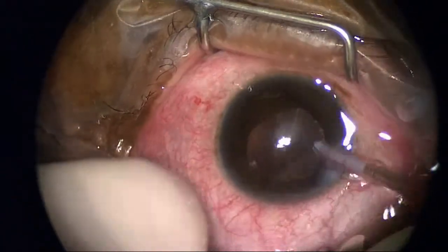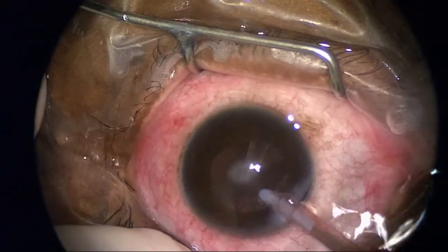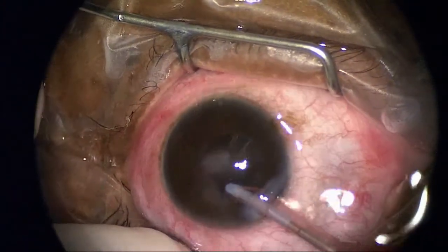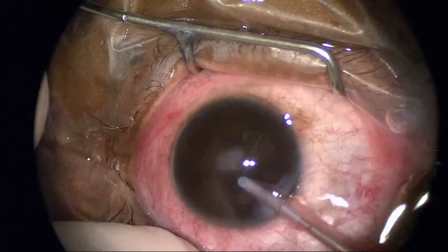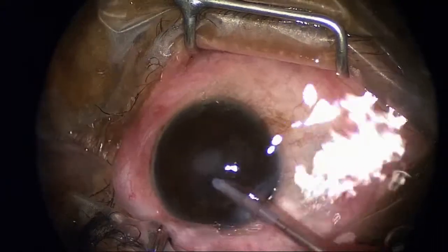This is the residual cataract material that I remove in preparation for inserting the intraocular lens. I want to make sure I've got all the lens material — all the cataract — out of the patient.